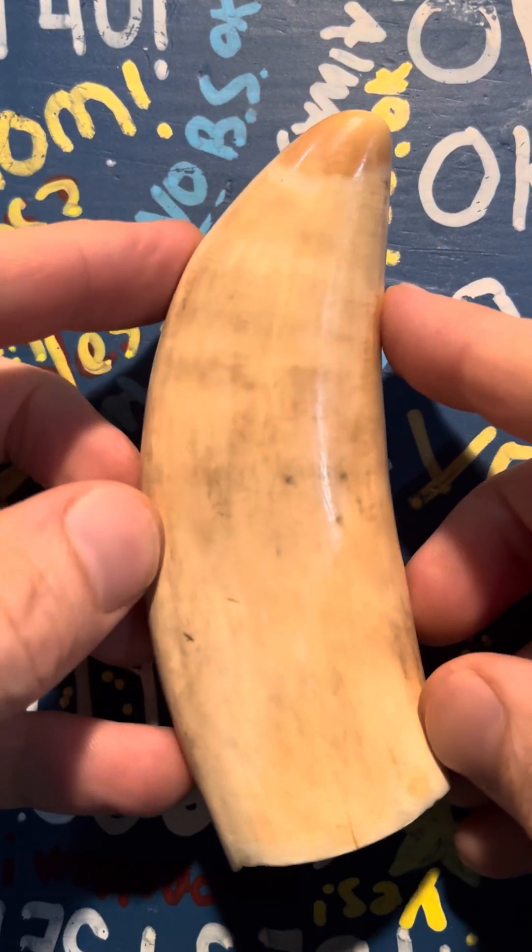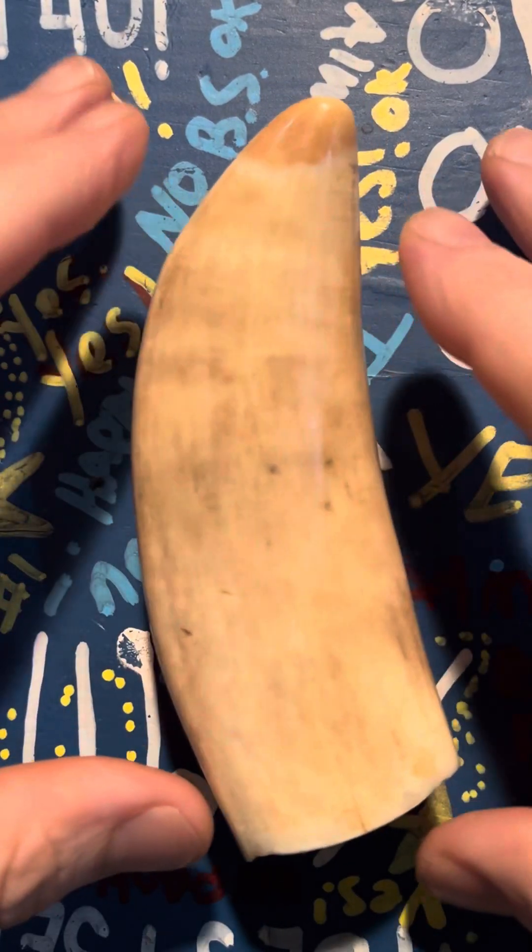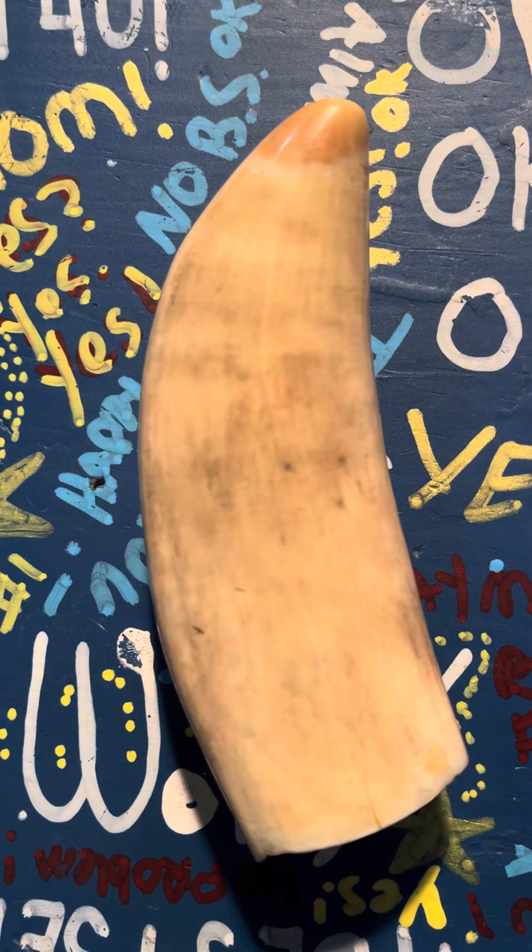This is my epic story of how I discovered a real whale tooth in Ohio on the land — we're not even talking about Lake Erie — on dry land.